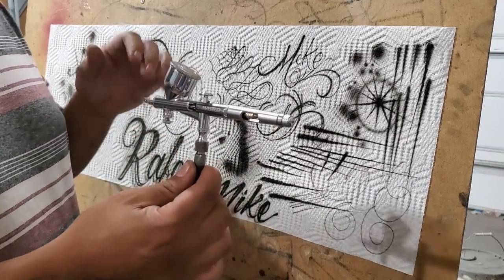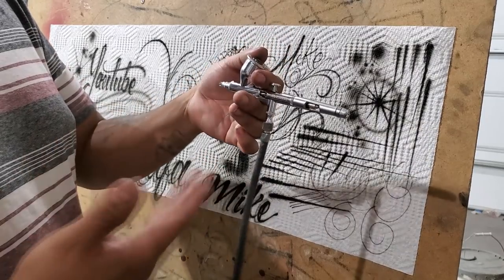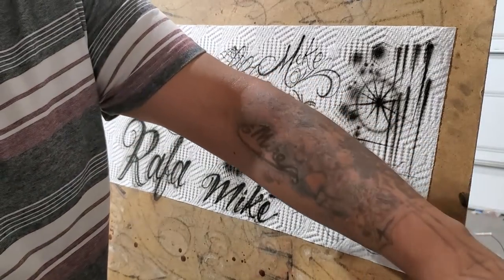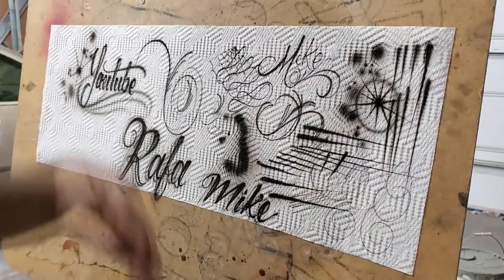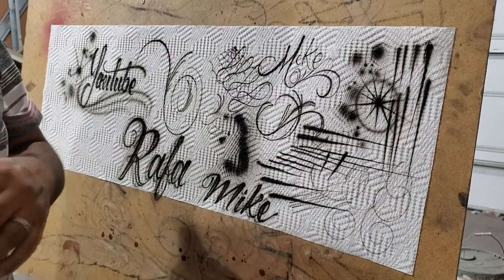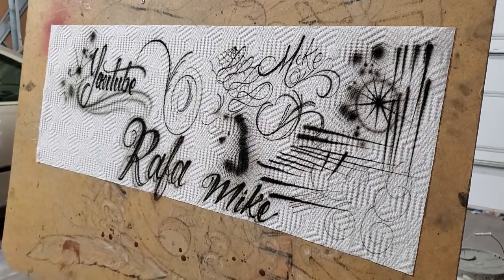I'm going to put links in the description for both airbrushes so you can decide which one you like. I'm going to put this airbrush to use on the car project I have going on back here. Follow me on Instagram and Facebook — Mike's Brush — to see all my current work. I've been slow with videos but really busy lately. As always, using those links helps out the channel. Thanks for watching, we'll see you guys in the next video!